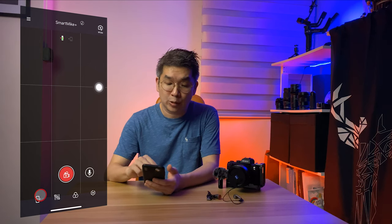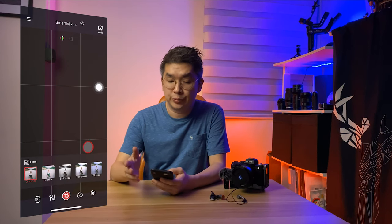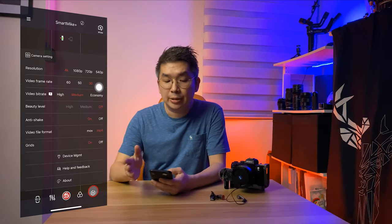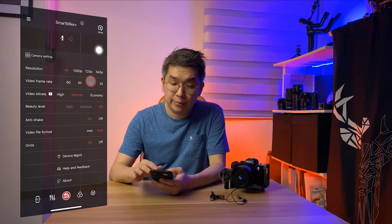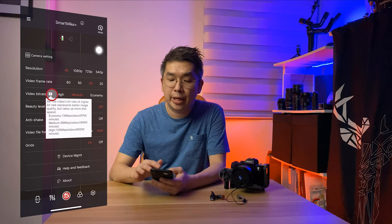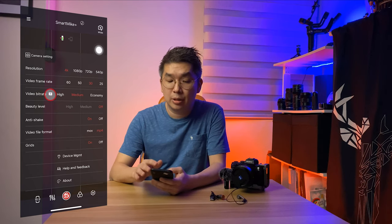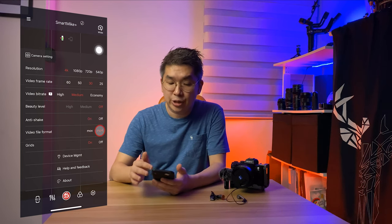In the filter tab, you can add filters directly to your video. In the camera settings tab, you can set the resolution — I'm using 4K here. Video frame rate, I'm using 30 frames per second. Video bit rate, I'm using medium, because at 4K with high video bit rate, the file size is about 900 megabytes per minute, which would burden my phone. You can also choose to add beauty level, anti-shake, the file format you want, and toggle the grid lines on and off.